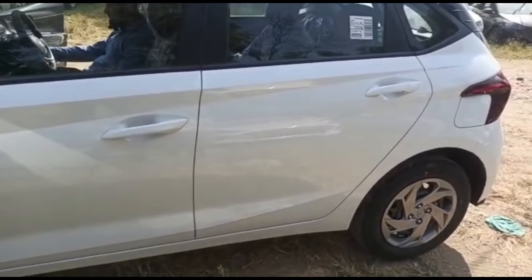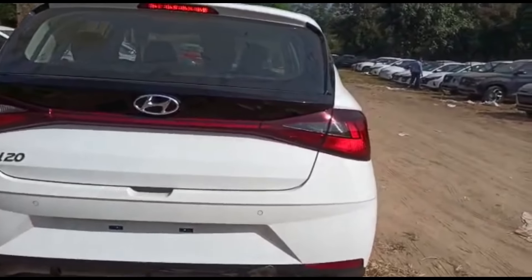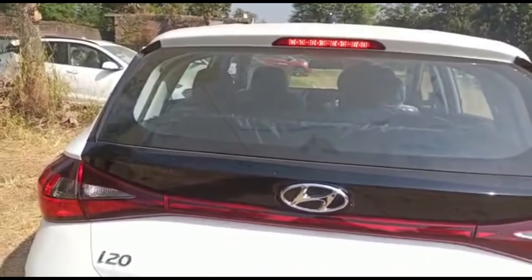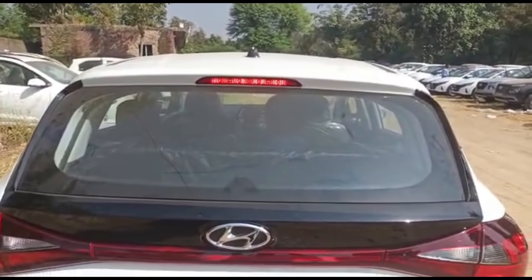Side body colored elements are present, and baaki sab body colored hai. The rear tail lamp look is quite classic and sleek in design. Aerodynamically it is quite best for highways. In the hatchback category, baaki i20 ki badging mil jaati hai is mein.